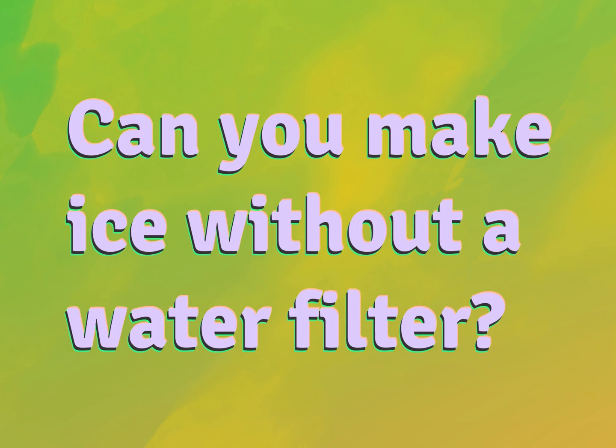Can you make ice without a water filter? Our goal is your satisfaction. Let us show you the way.